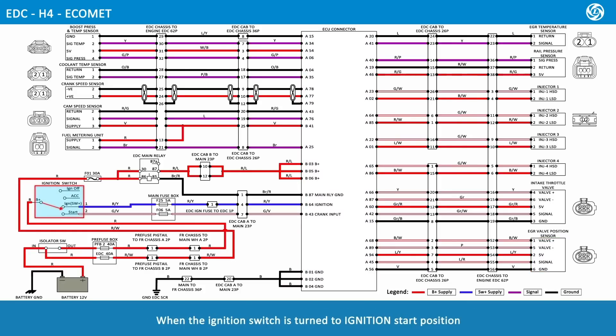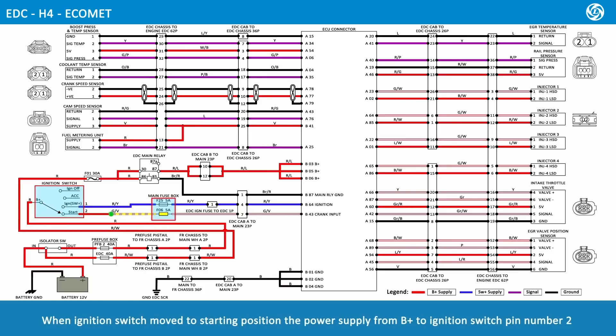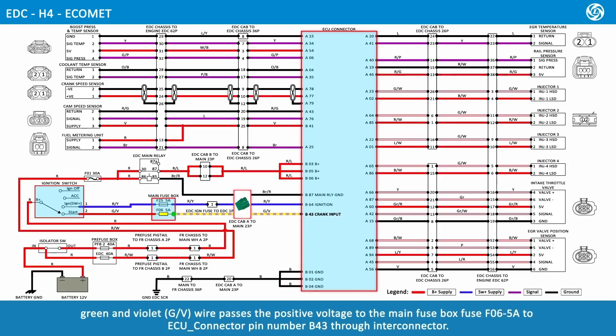When the ignition switch is turned to the ignition-start position, the power supply from B positive to ignition switch pin number 2, green and violet wire, passes positive voltage to the main fuse box fuse F06 at 5 amps, then to ECU connector pin number B43 through interconnector.